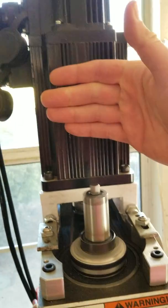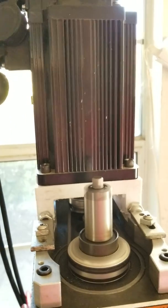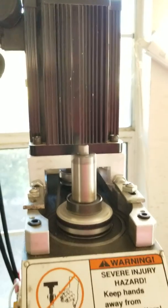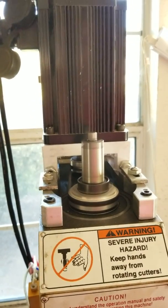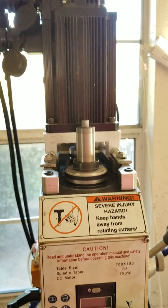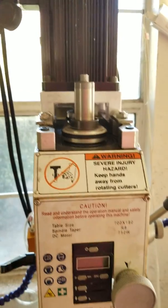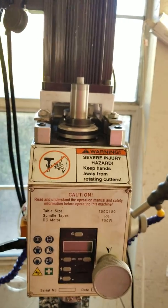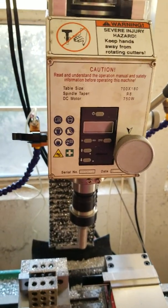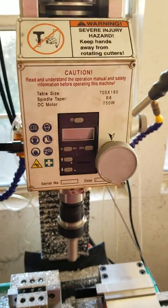The motors don't get very hot — it depends on the workload. But I think this is the best type of motor for this machine, and it's pretty easy to control with all the parameters available through the controller. It's a perfect fit. I hope this video helps.